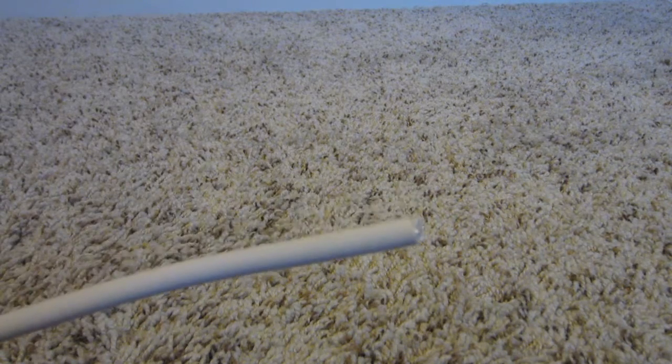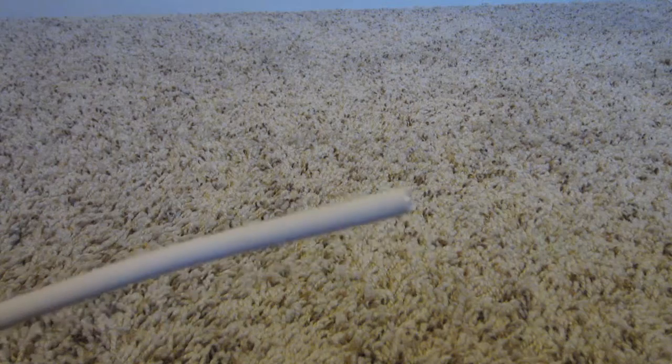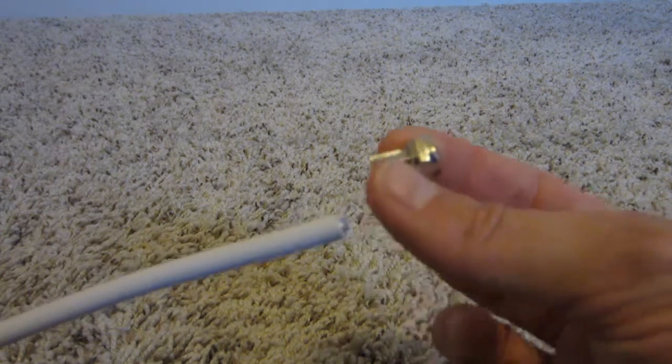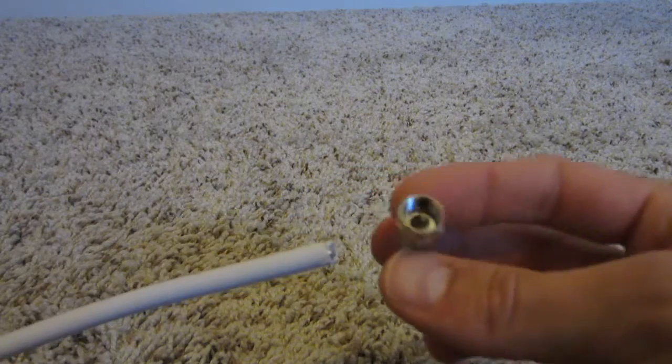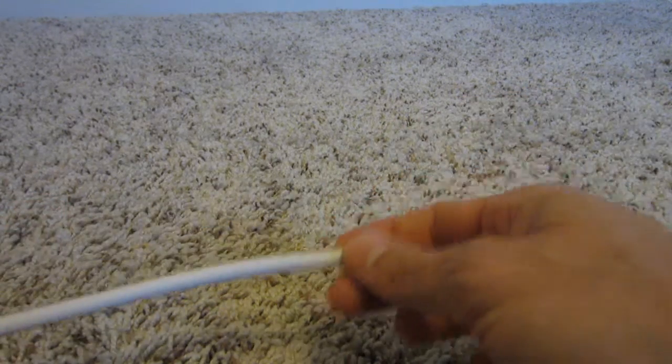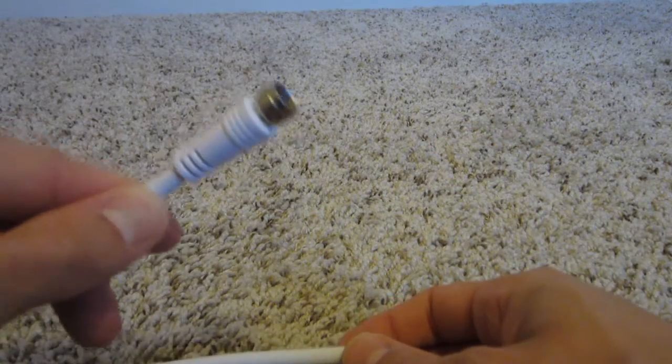Hi guys, today I'm going to show you how to make your own coax cable. The finished product is going to have one of these connectors on the end of a normal piece of coax cable, or RG6.